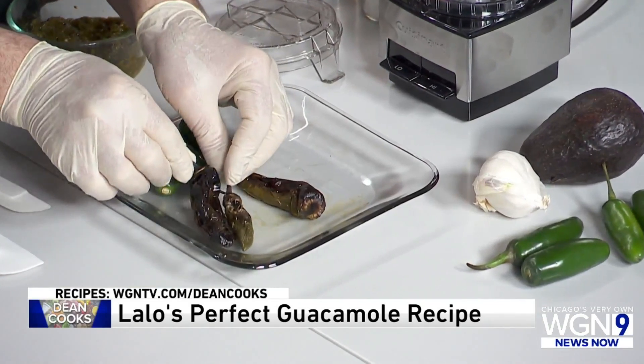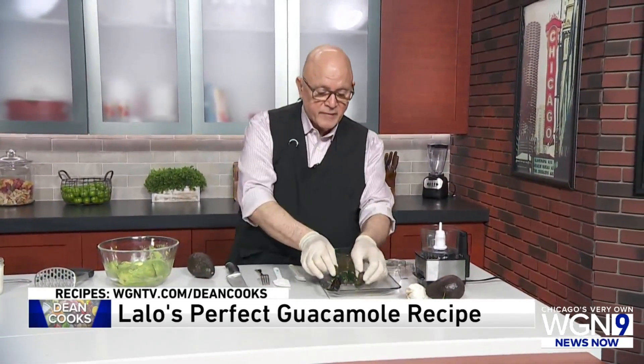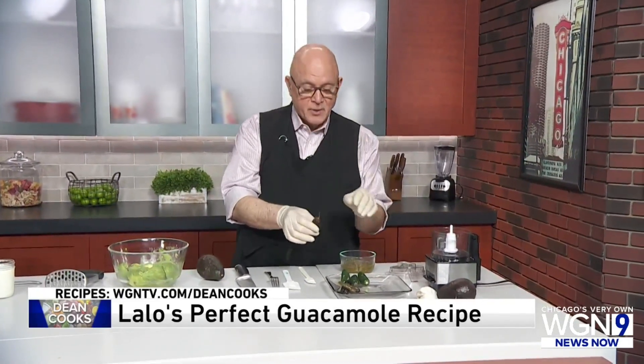Now, you'll notice I've got my rubber gloves on. Whenever you're dealing with jalapeño peppers, I highly recommend using rubber gloves, because if you have a little scratch on your hand or you accidentally wipe your eye, you are going to be in incredible pain.